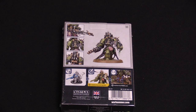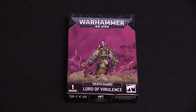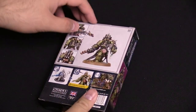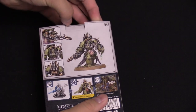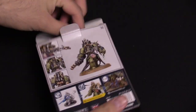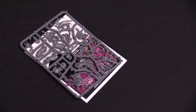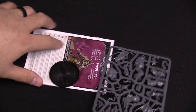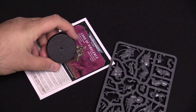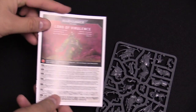Plastic wrap is off, let's get in here. It comes inside — it's a single box miniature, and I think it's just a single sprue. That's everything in the box. Setting that to the side — it's a big base, this is like the Centurion size base. This is not a 40mm base; that's a much larger one.